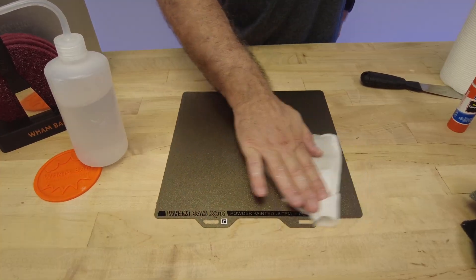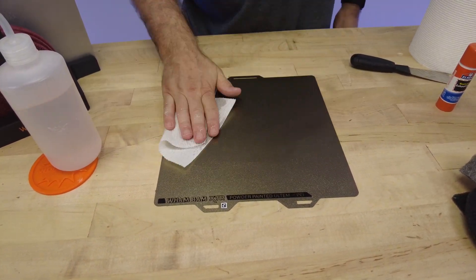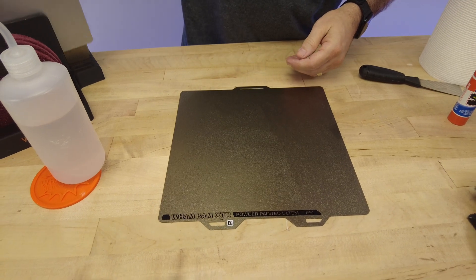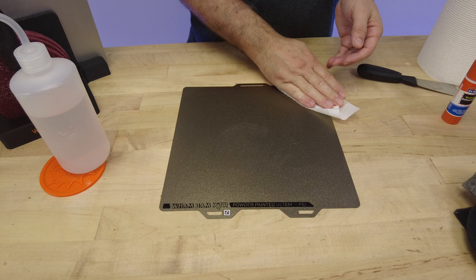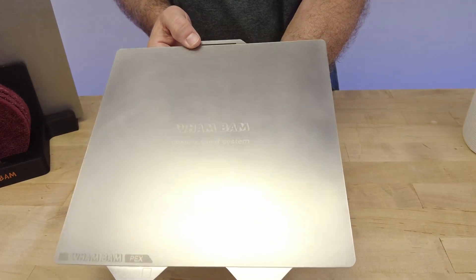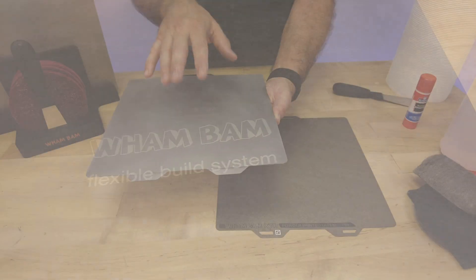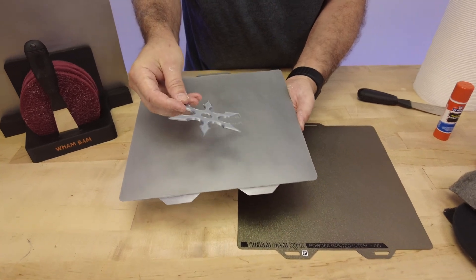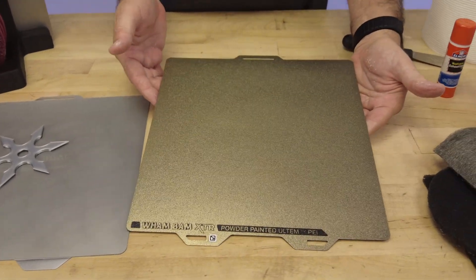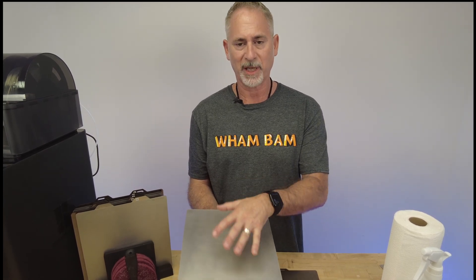Then use the same cleaning process - a couple hits of alcohol and a couple passes of fresh paper towel - and you're going to preserve the grip of the powder-painted Ultem forever. Wham Bam uses true Ultem PEI - it's very high end - and we use it on our same high-quality steel plates, so they're never going to rust from the inside or flake off. That Ultem will provide incredible grip for life. As promised, here is the PEX sheet after about four minutes of scuffing - it's really smooth and clean. The more you use it, the more those scratches disappear, and you'll still have very silky, beautiful bottoms on your prints.